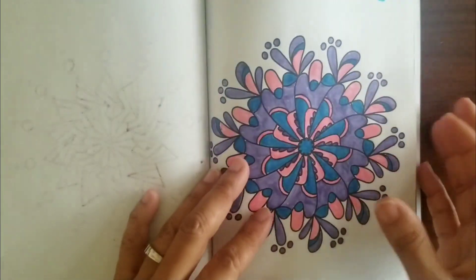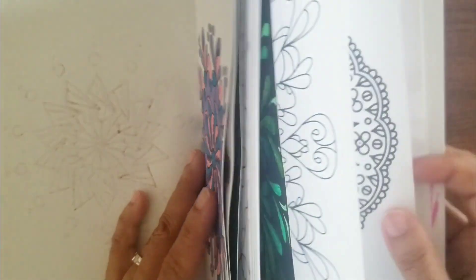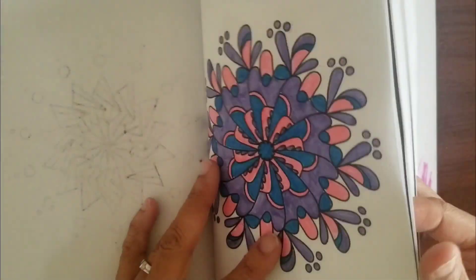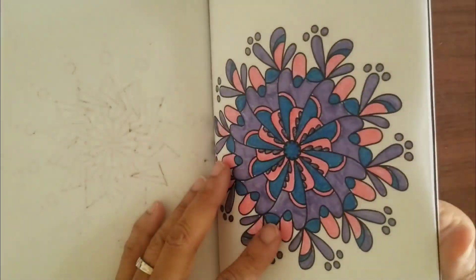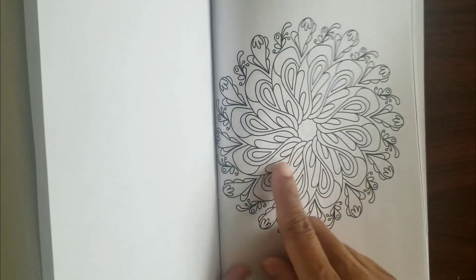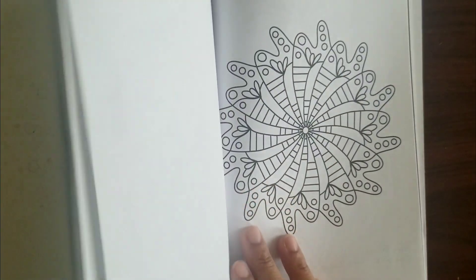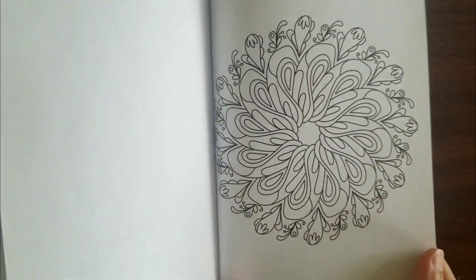I'm trying to color all the pictures in these books because I'm almost done with this one. The next ones will probably be these two here — it might involve some type of green, so anybody that gave me a green or something like that, I might use it in these next two.